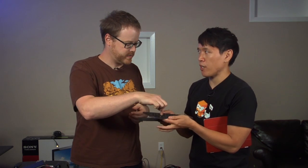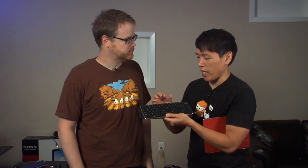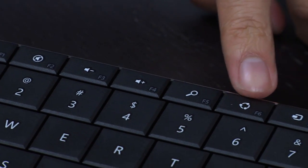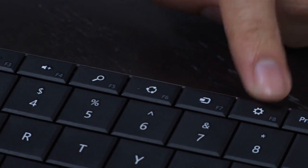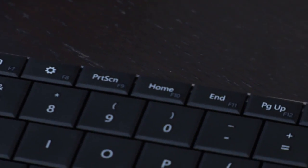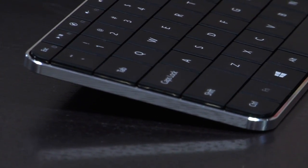How are the keys? Very low travel, very light — I think they're membrane keys, not mechanical, pretty accurate. For Windows 8, you have shortcut keys: search, share, devices, and settings on top, so you can go straight to charms from your keyboard without swiping in from the side. And they've finally gotten rid of function lock — there is no function lock.